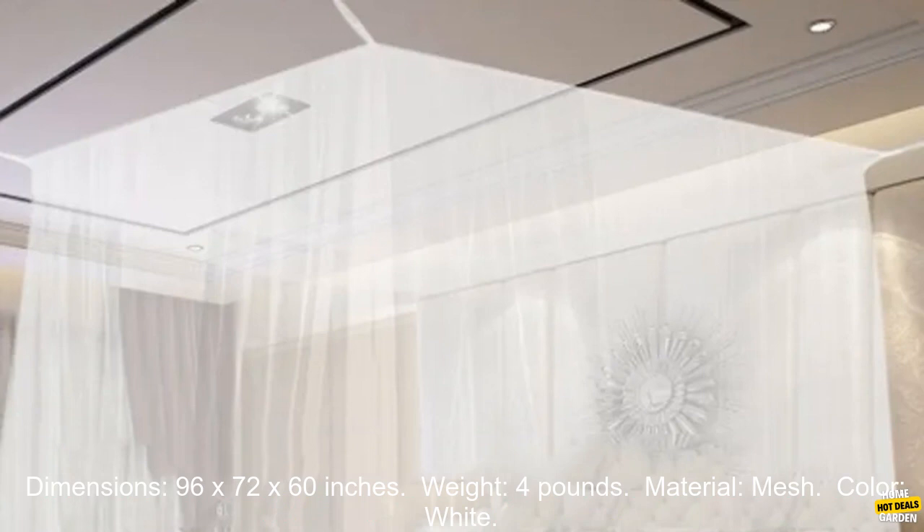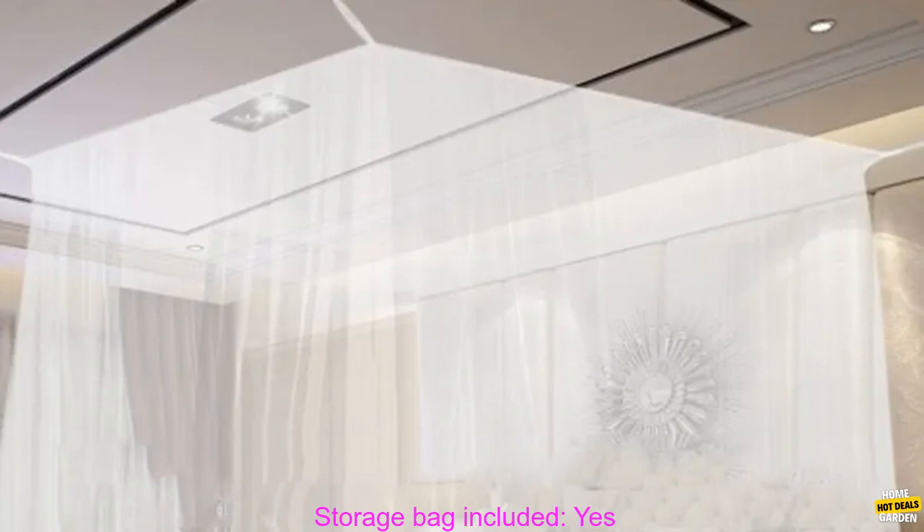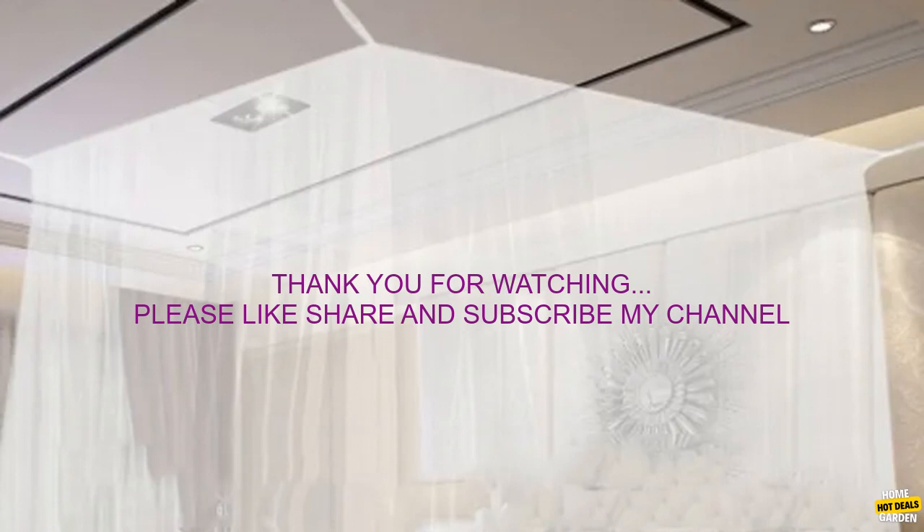Here are some additional details about the product. Dimensions: 96 by 72 by 60 inches. Weight: 4 pounds. Material: mesh. Color: white. Storage bag included: yes.